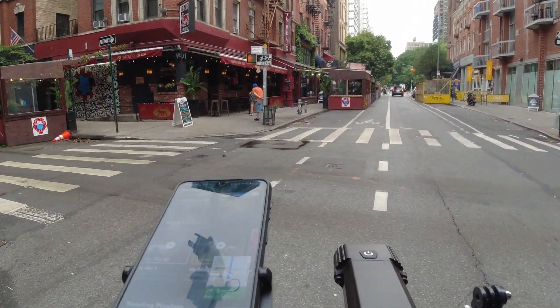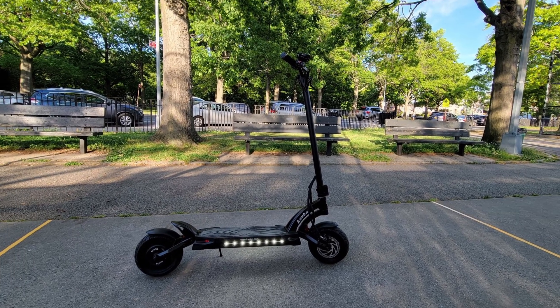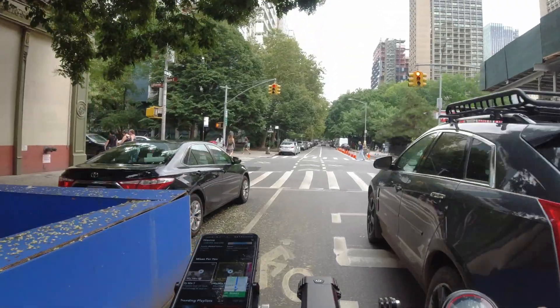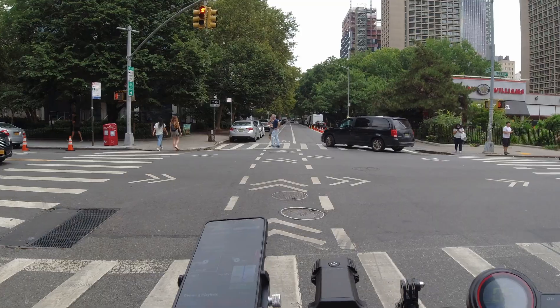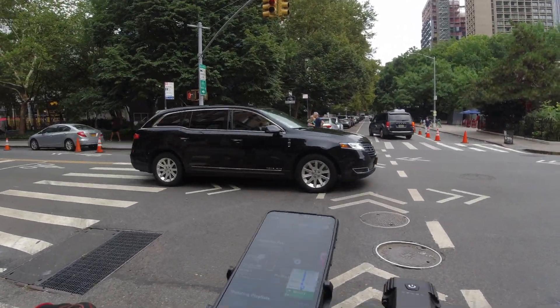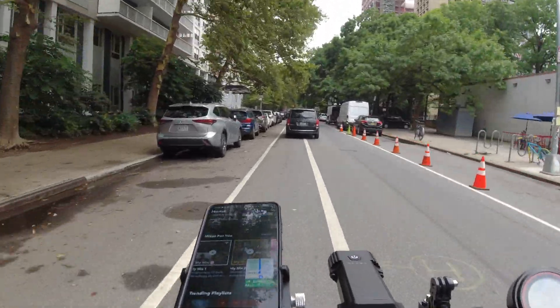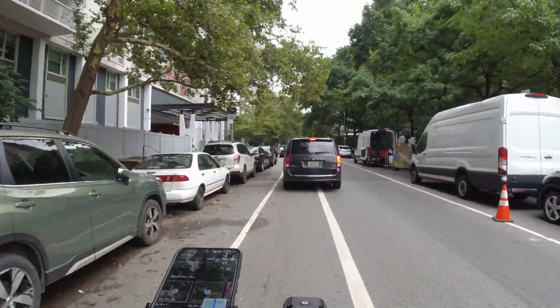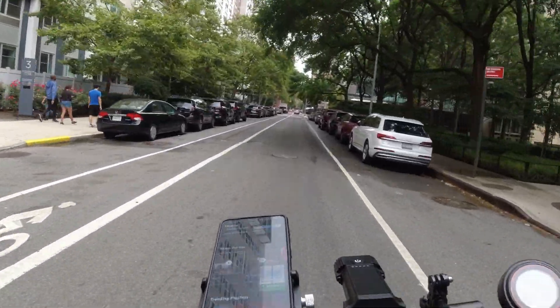The design of the Mantis is very similar to other performance scooters in this price range, but what makes this scooter more appealing is the weight to performance ratio. Coming in at 66 pounds or 39 kg with a tested top speed of 39 miles per hour or 63 kilometers per hour, it's one of the lightest performance e-scooters that can hit these speeds. This is a huge selling point for me.